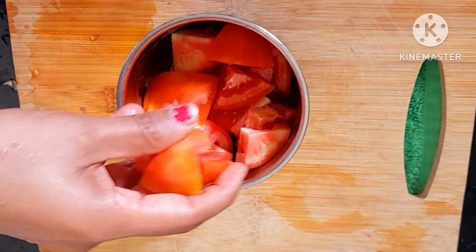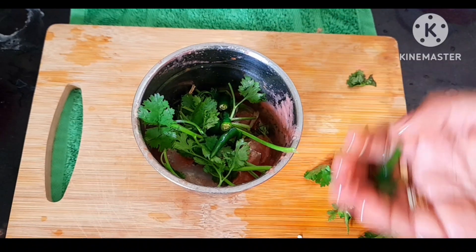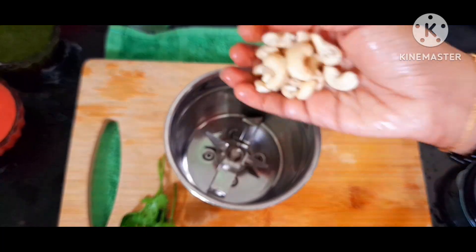We have chicken already. Let me know if you want to separate them. We want to separate them with a little tomato.